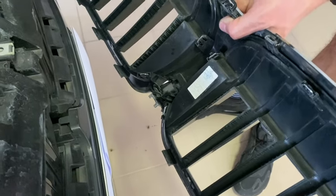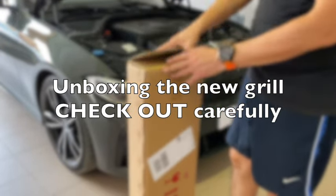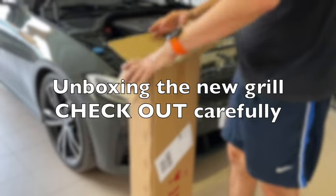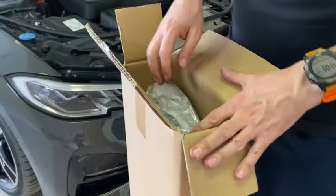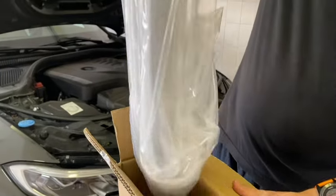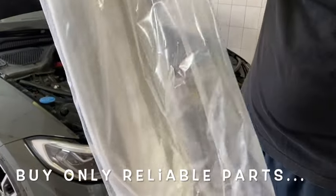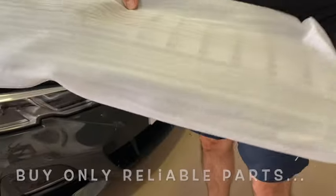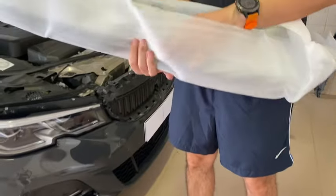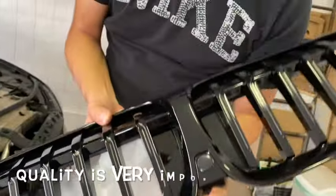Here is the original package in which we received the new shiny grille. We are going to open it - it's very professionally packed. Take it out carefully and here is the new shiny black grille.